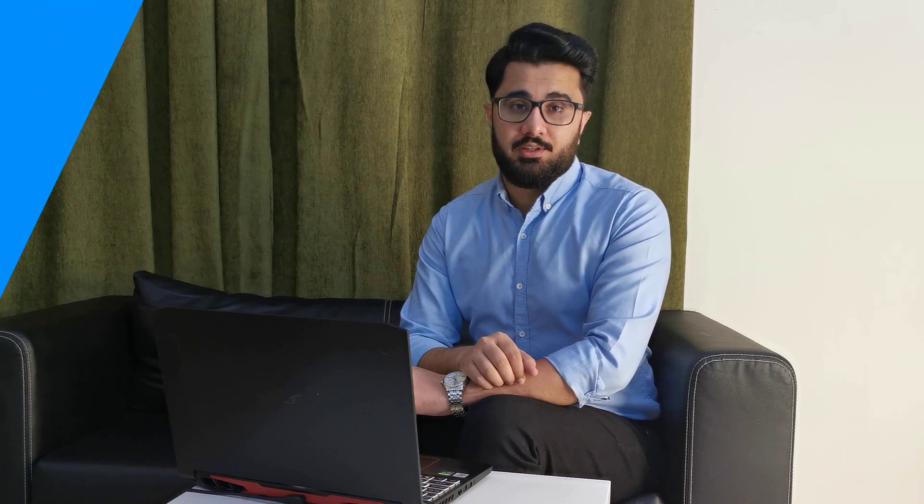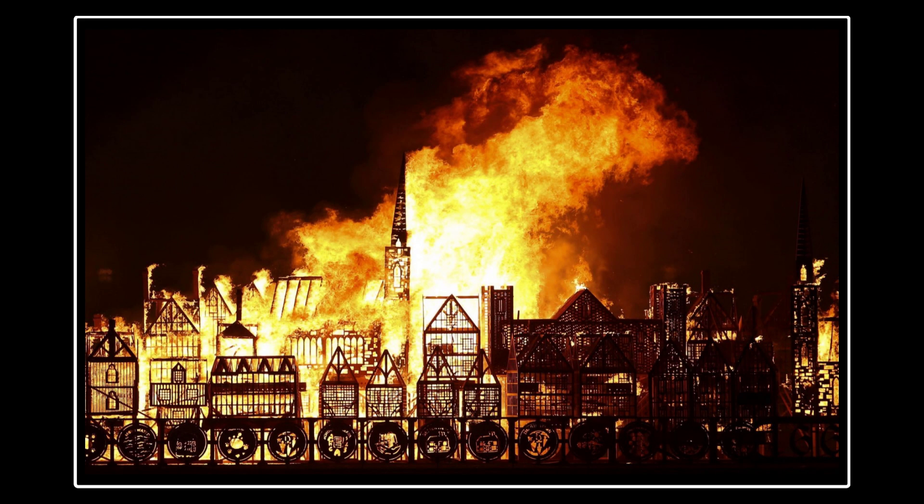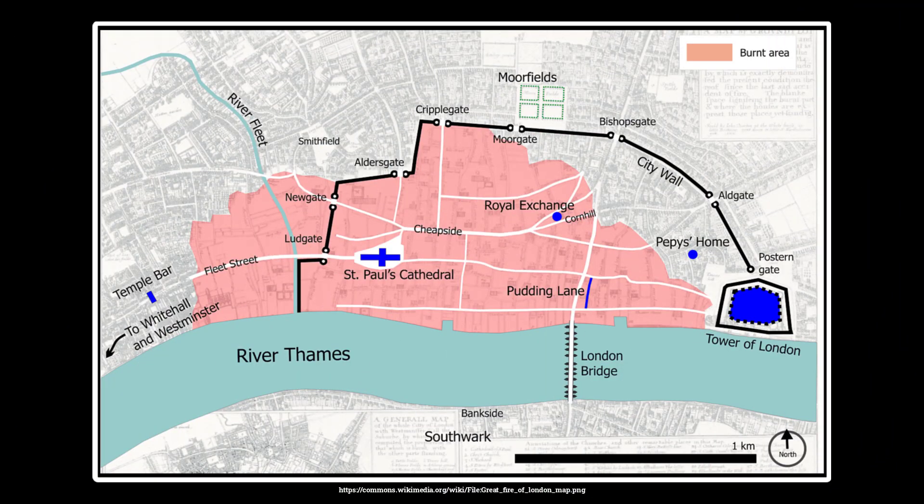The quantity surveying profession was actually introduced after the Great Fire of London in 1666. A devastating fire swept through London, destroying more than 13,000 houses, 87 community churches, the Royal Exchange, and the Guildhall. The fire swept through from the central part of London from 6th September to 10th September 1666, and the estimated loss was around 10 million pounds. This is the picture of central London in 1666, with the burnt area highlighted in pink.